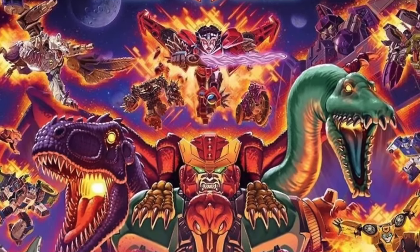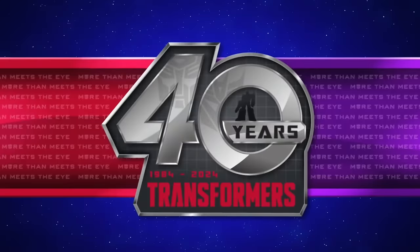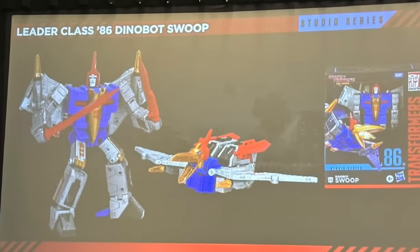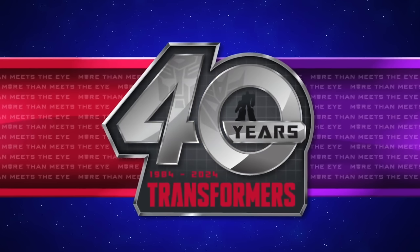Those are pretty much all of the drops and news I wanted to cover in today's video. I'd love to get your thoughts down below — out of everything discussed, what stands out to you the most, and what do you think of the official reveals, especially the long-awaited Studio Series 86 Swoop? Thanks so much for watching, and until next time — transform and roll out!